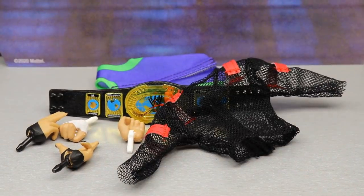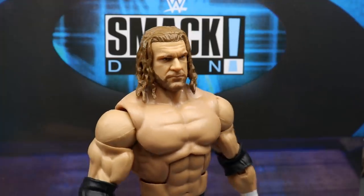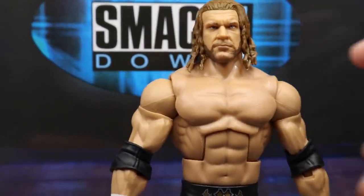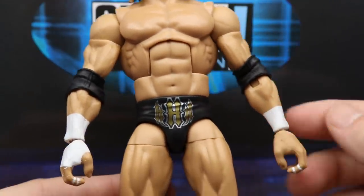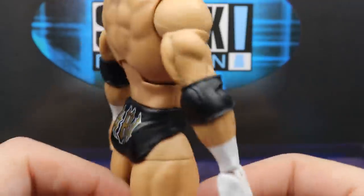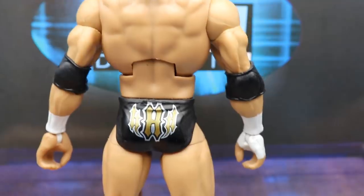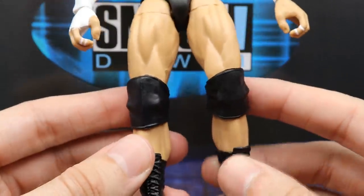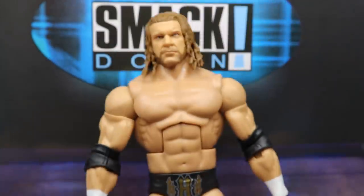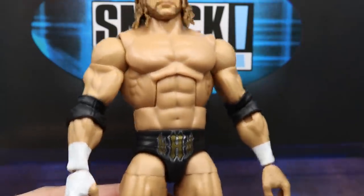Diving into the Triple H figure — this is the Ultimate Edition head sculpt, or something very close to it. I like this head sculpt; it looks just like Triple H. You got a simple Triple H Jacked torso which is pretty accurate for the time, Triple H arms with black elbow pads, white wrist tape and finger tape. These trunks are great — reminds me of the Two-Man Power Trip with Steve Austin, gold HH with silver outline, same design on the back. Going down, he has shorter knee pads rather than the long ones — better for articulation, not the best for accuracy — and black wrestling boots.